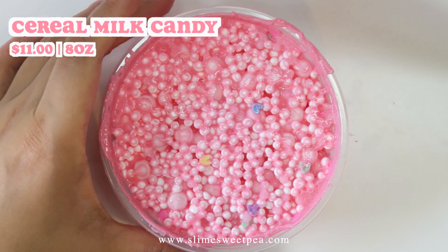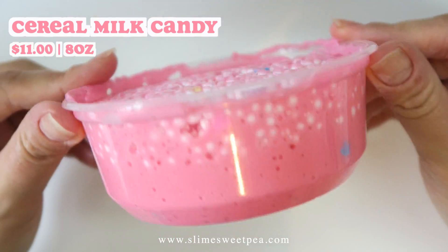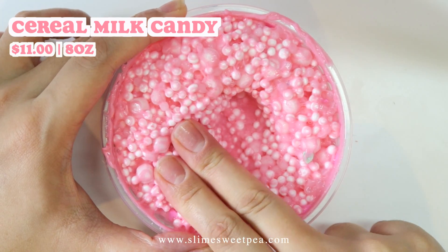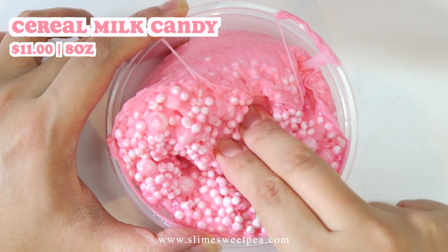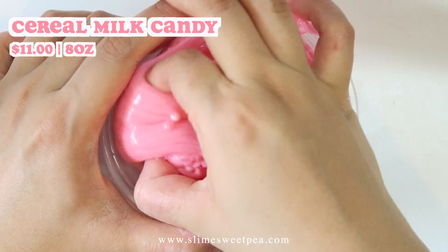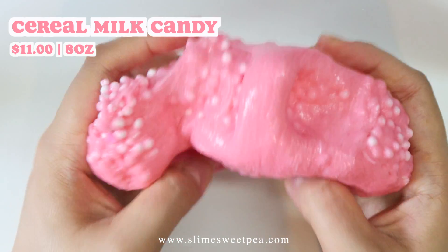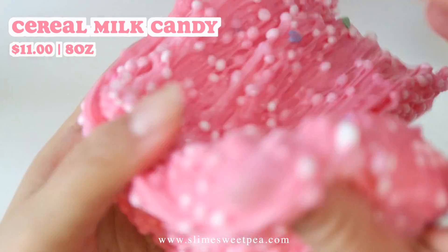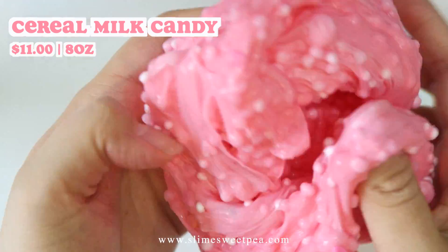This is called Cereal Milk Candy. This is a bunch of things in one slime. It has a pink colored base and includes white foam beads, rainbow sprinkles, slushy beads, and marshmallow beads. There's a lot going on but it creates the most satisfying bubble pops — it's super loud and so crunchy. If you like crunchy floam kind of slimes, I highly highly recommend this one. I've not experienced any fallout with this. This one smells like Captain Crunch Berry cereal, which smells delicious.